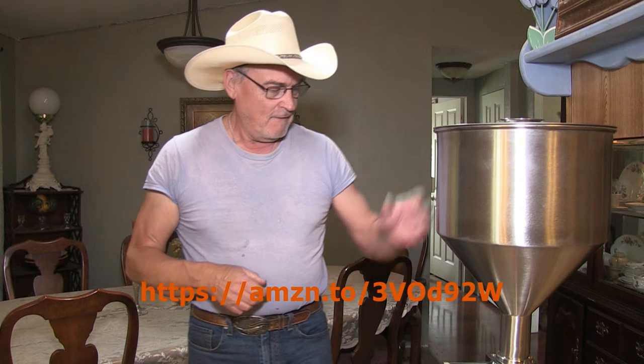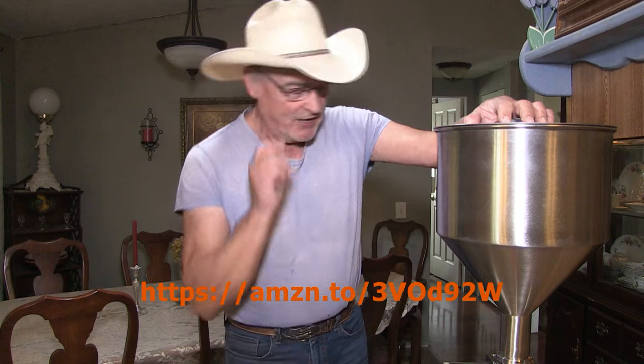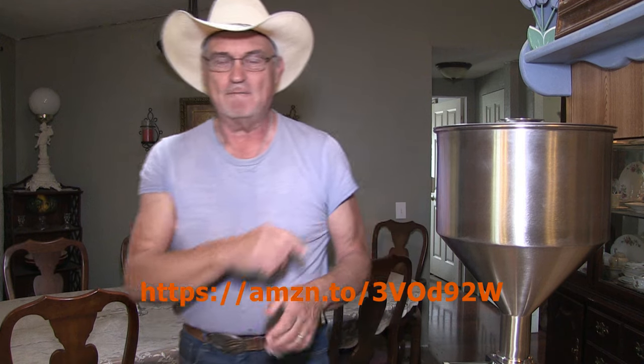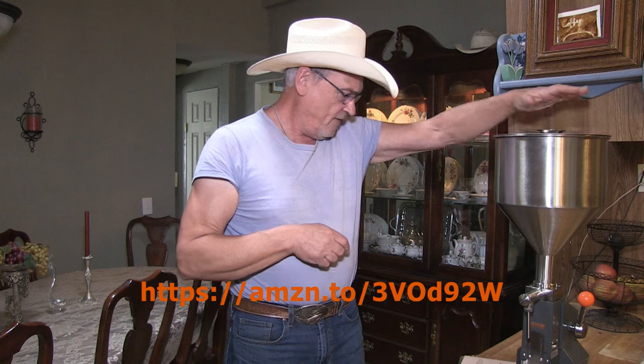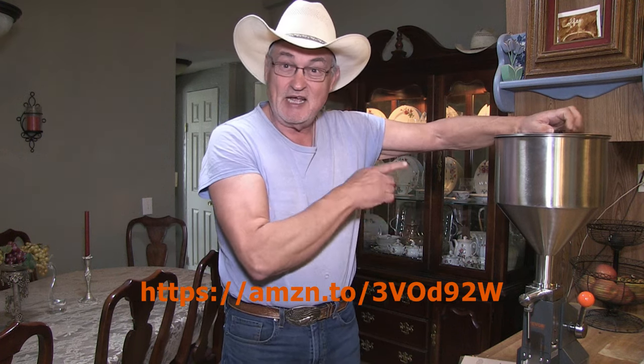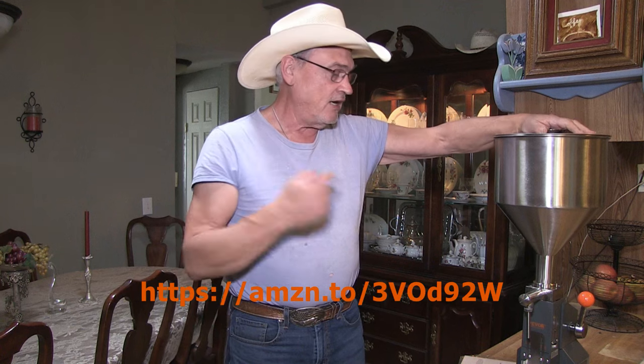I'm Jerry Hanson, your host, with this product review of the Vivore paste, liquid, and honey dispensing machine. Stay tuned to more videos — you can do that by subscribing and clicking that bell icon, which will alert you to new videos as I upload them. I'm going to leave a link right here and some information down below so you can go online and purchase your own Vivore paste and liquid dispensing machine. Link right here — go check it out.